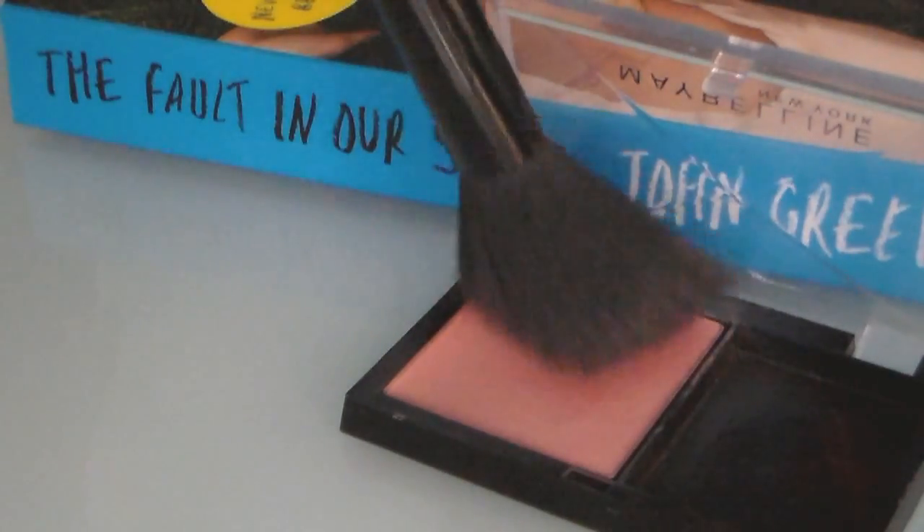Next I'm going to apply a light pink blush on my cheeks just to give a little bit of color. I'm using this one from Maybelline.